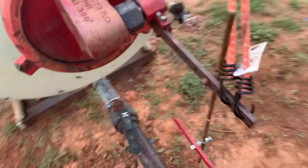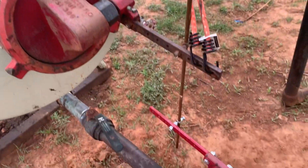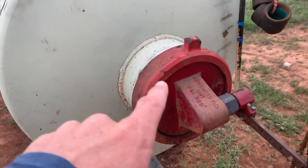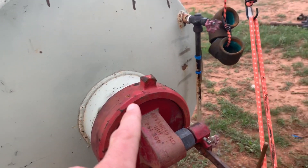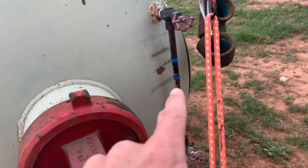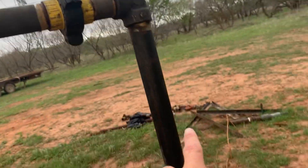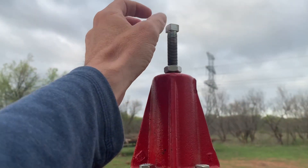Right now we've got it rigged up as you can see. We're going to have to go in there and change that float because it's not set up properly. The float is too light, so it's staying up, letting all the water go out, and then oil can't build up to go out through here.